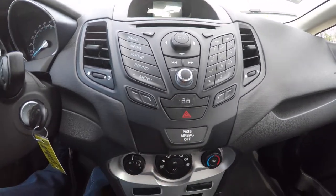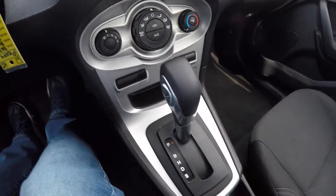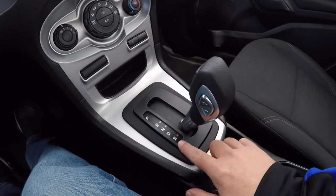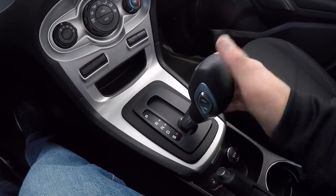Power door lock switch. Moving below, you have your climate control. Power shift automatic transmission with manual shift ability. Go into S mode and you can shift up and down via the toggle switch on the side of the shifter.